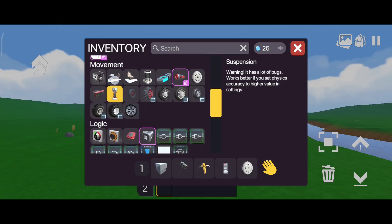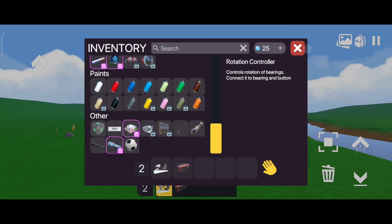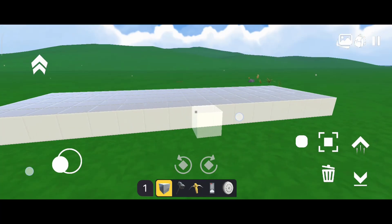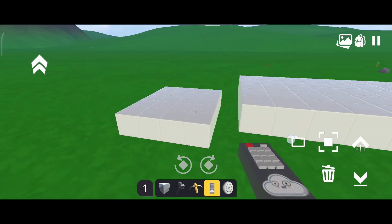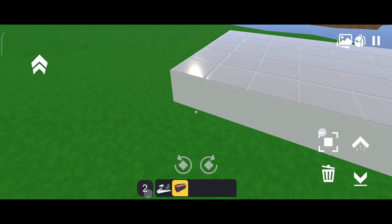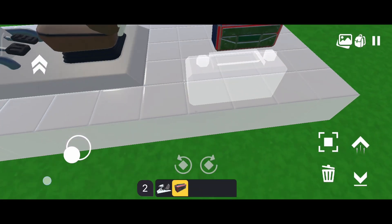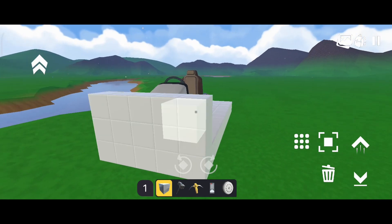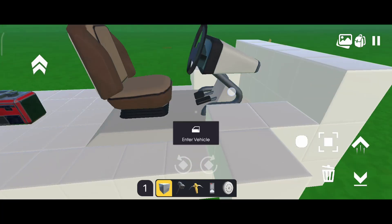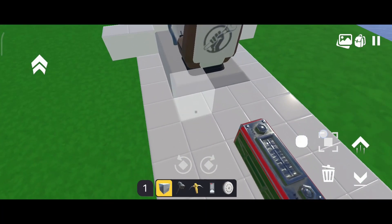First, I will take a driving seat and a rotation controller for making the walker. Then I will build a long base — not too long, but long enough that it remains stable while walking. Now it's time to put the seat and the rotation controller on it. I am building this extra bit here because this way I won't just fall off if I get out of the seat.